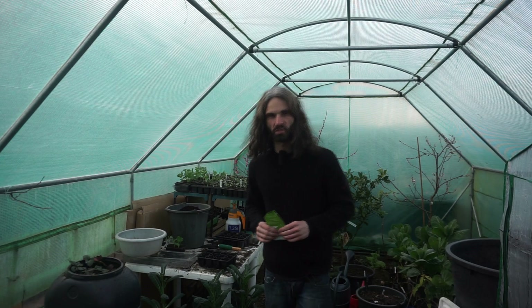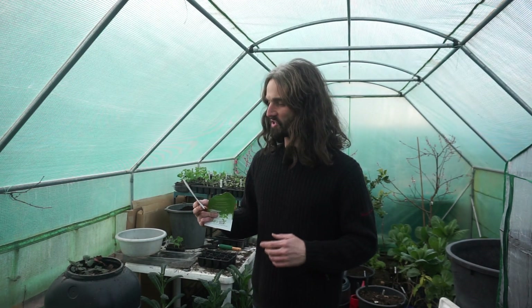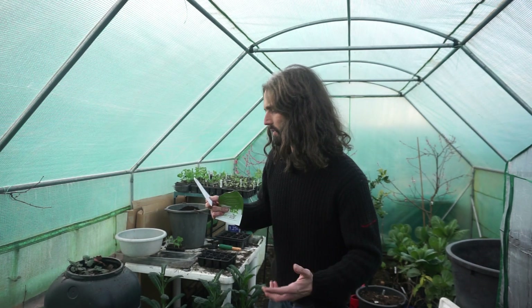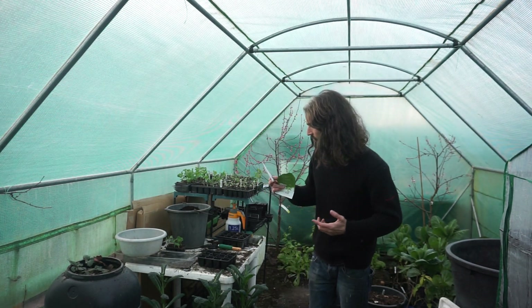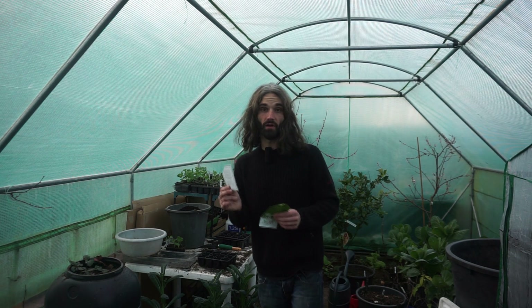Today's the 14th of March and we're going to be sowing Brussels sprouts — Seven Hills Brussels sprouts, an old variety with particularly tight sprouts on short and compact plants. We find this a really good one for exposed sites where the wind might blow your sprouts over.